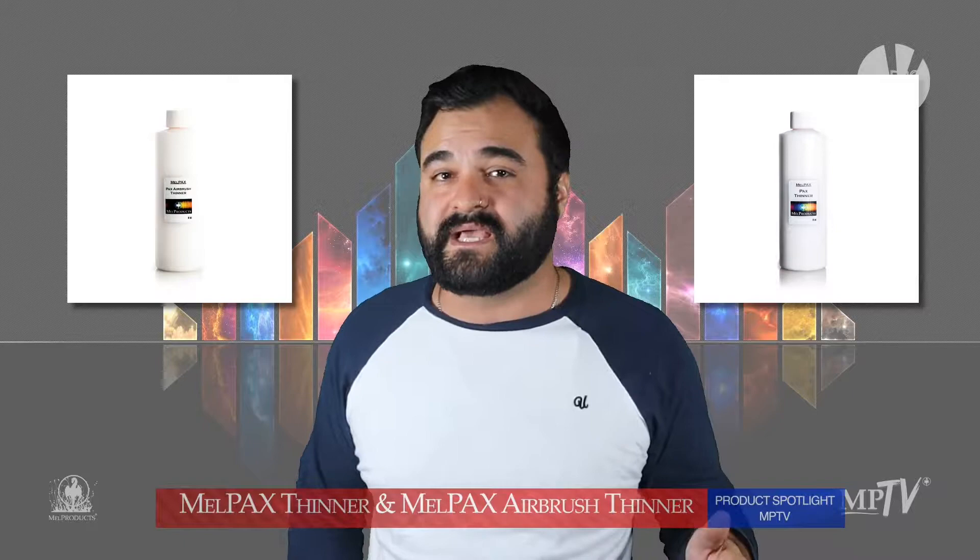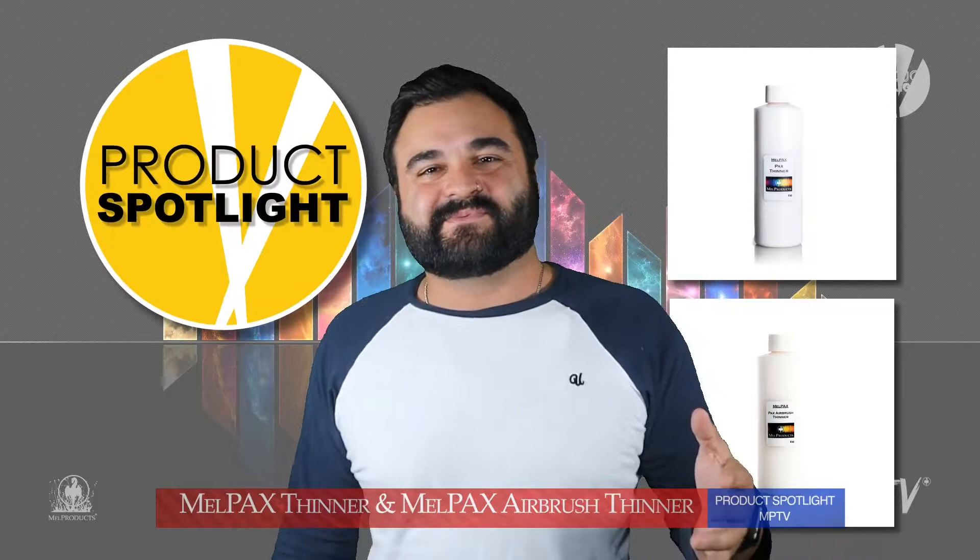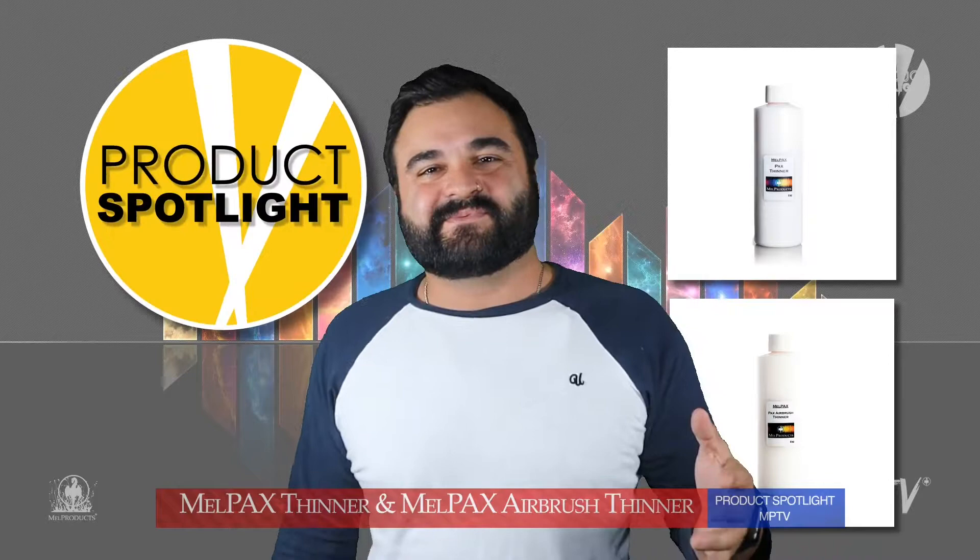Thank you so much for tuning in to this week's episode of MPTV, a product spotlight featuring Mel Pax Thinner and Mel Pax Airbrush Thinner. I'm AJ Pone and I will see you again very soon. And as always, don't forget to respect the craft.